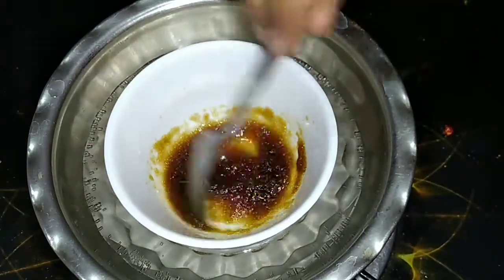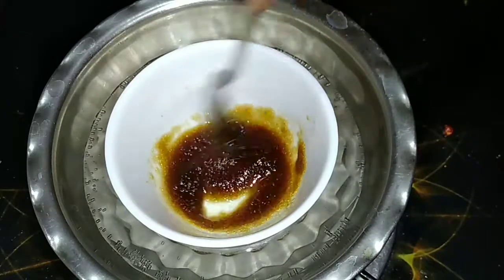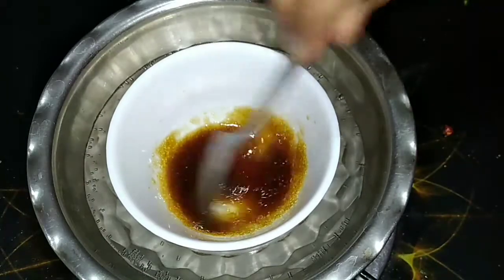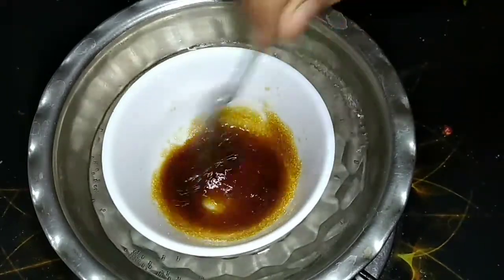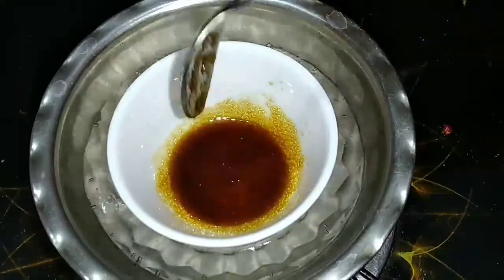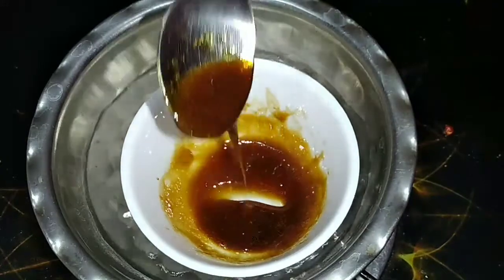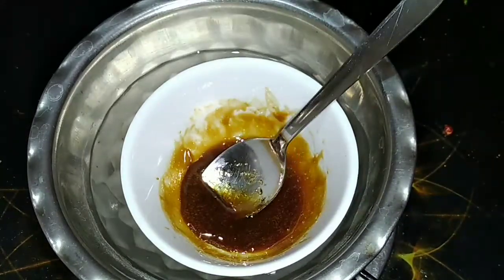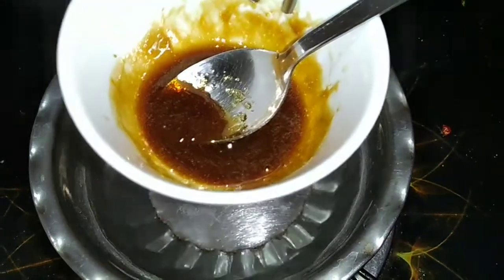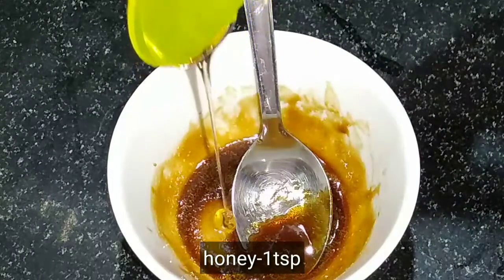Mix it in a double boiling process. Mix the gelatin powder in that bowl. If you continue to mix it a little bit, it will become a little thick. It will be completed in 1 to 2 minutes.